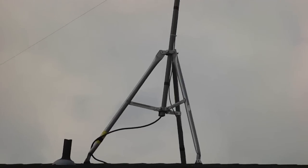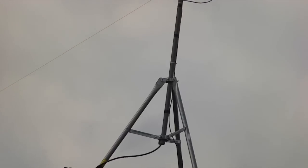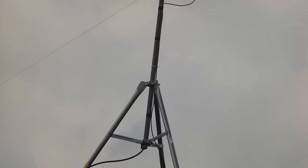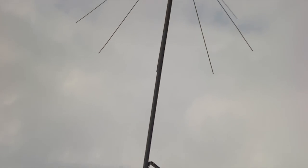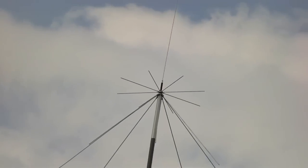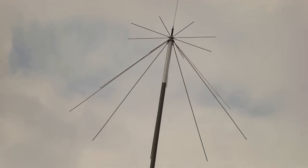Here's my stealth antenna arrangement — well, as stealthy as I can get under the circumstances. Roof-mounted tripod, Radio Shack cheap issue, 8-foot mast, running up into an MFJ Discone which is good for 50 megahertz to 1.3 gigahertz. Does a good job.